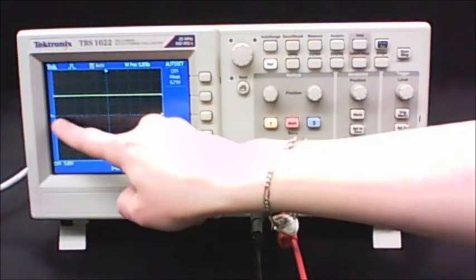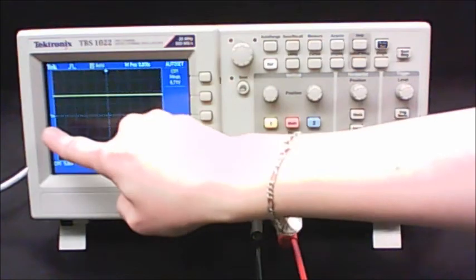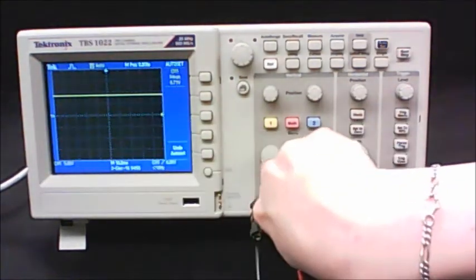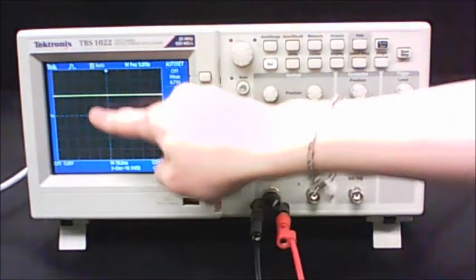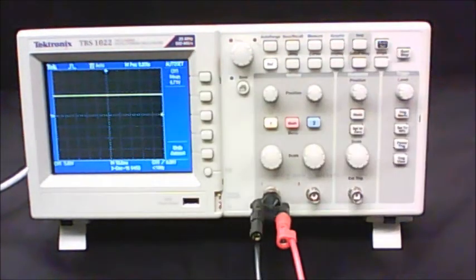There's a little arrow on the side of the screen with the number 1 beside it. That marks the location of ground for channel 1. Our voltage was a positive voltage, so it's somewhere above ground — that's what we expected.